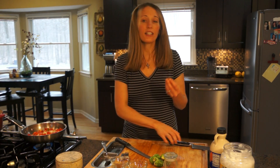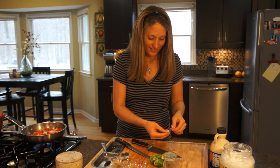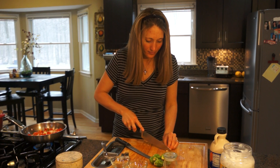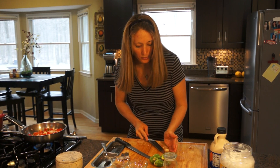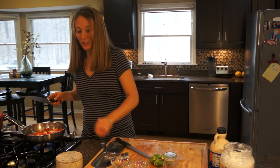You're also going to add a couple cloves of garlic — I normally add quite a bit, probably two or three cloves. Garlic and Brussels sprouts go really well together.